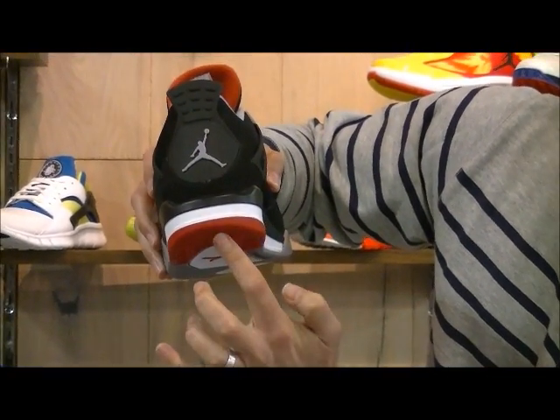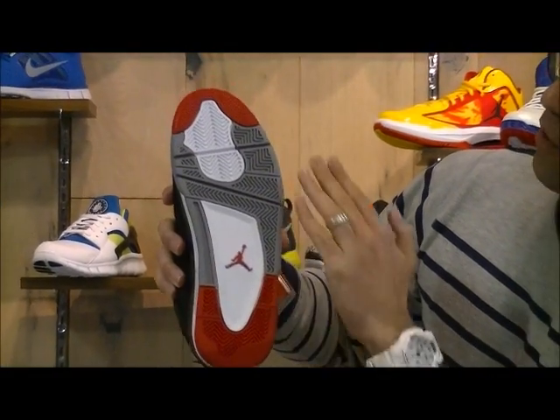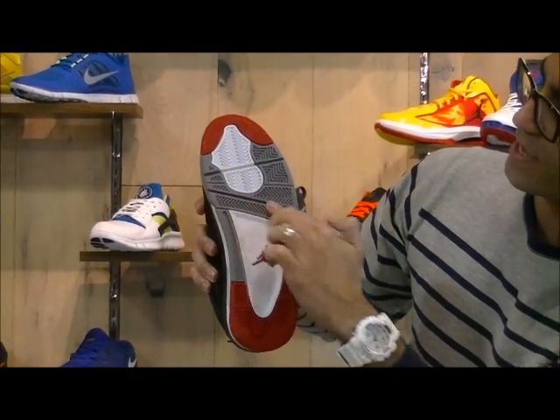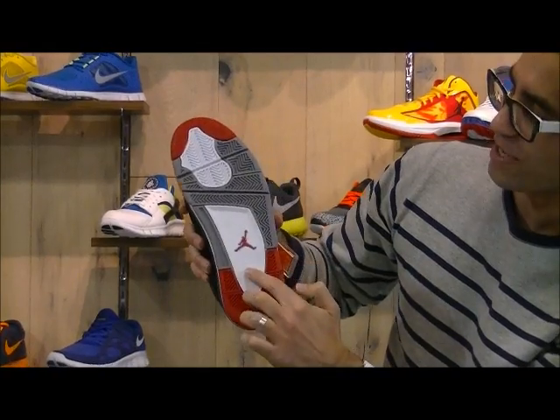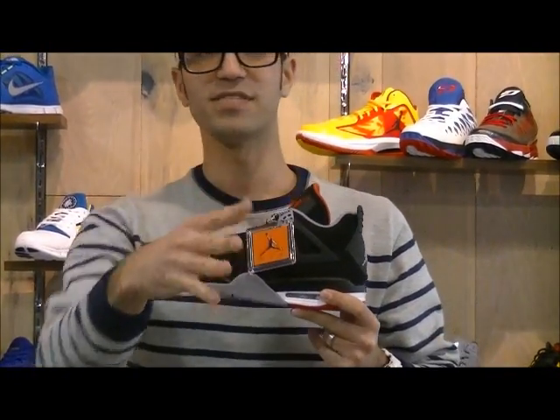Hit of that red right at the bumper. And then, of course, OG Ford Soul red, white, cement, white with the red Jumpman. And give you a little bit of a Jordan hang tag there.